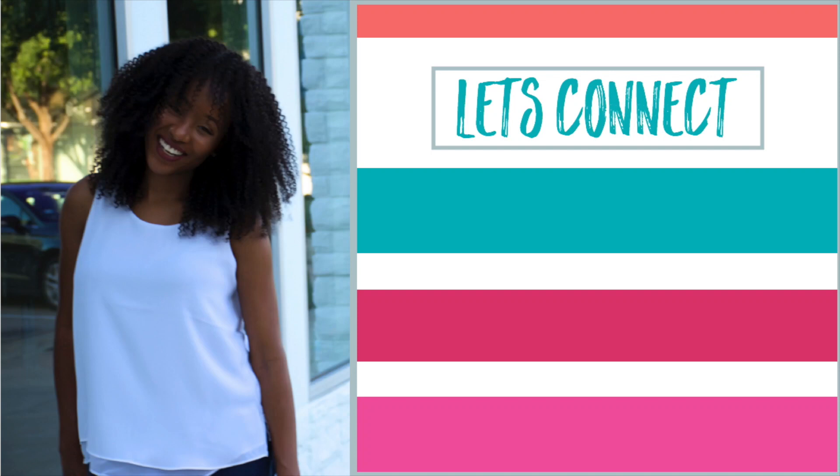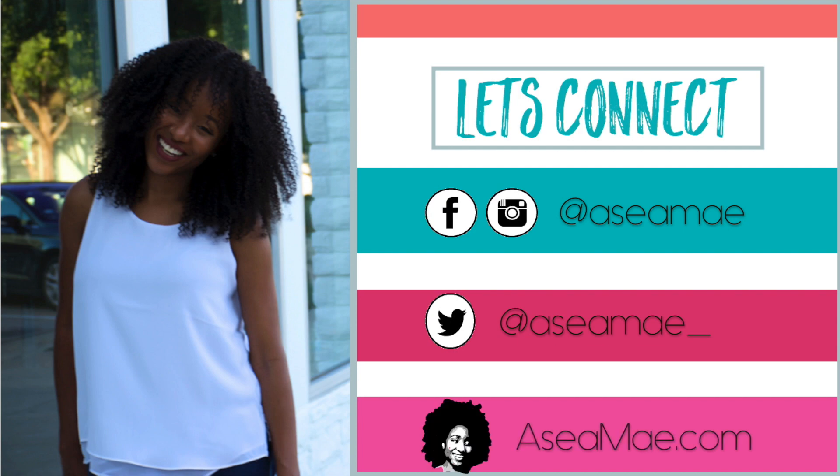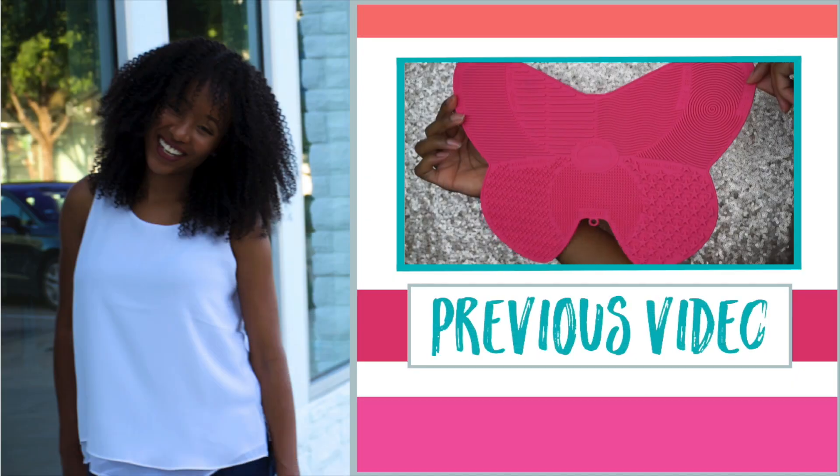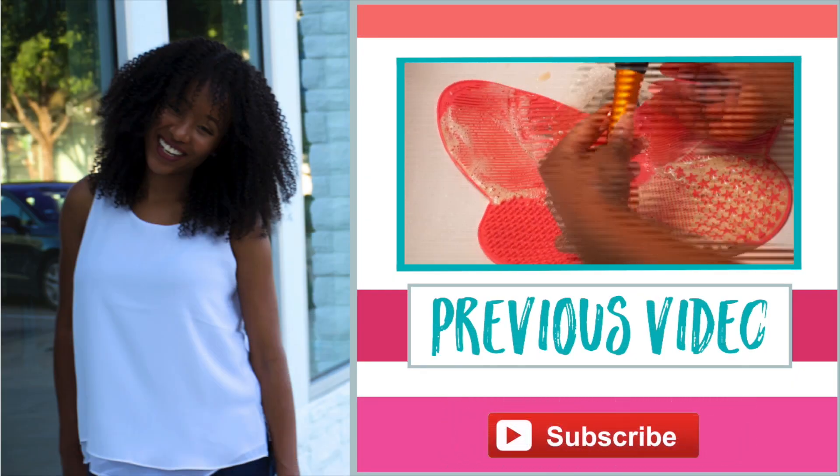Make sure you give this video a thumbs up if it was helpful and I will catch you lovelies in my next video. Remember to embrace you and be bold — bye guys! Make sure you connect with me — you can find me on Facebook and Instagram at Asia May, on Twitter at Asia May underscore, and on my blog at AsiaMay.com. Click the 'i' button to see my latest video and if you haven't already, make sure you subscribe.